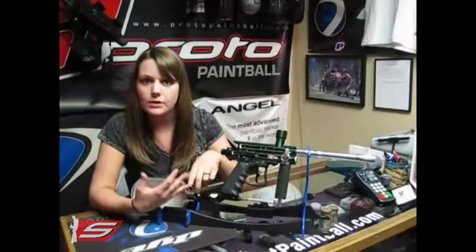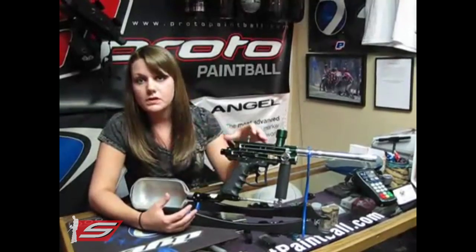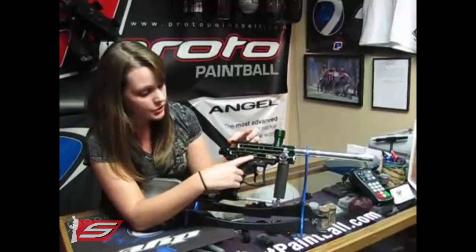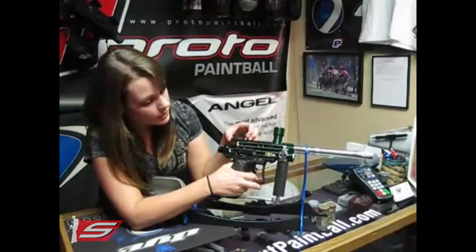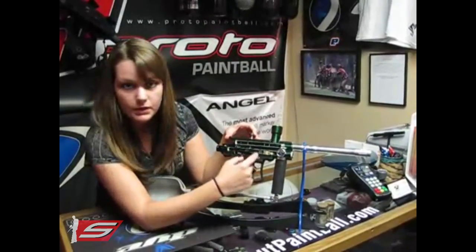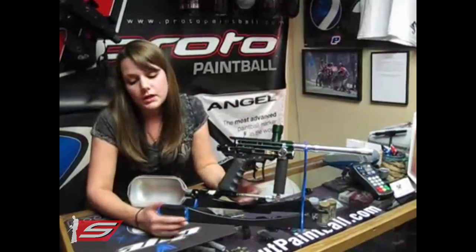So it showed me how the valve works, how a sear works, or just simply being able to fire the ball, so I could take those components and apply it to my gun and how my gun works even though it is electronic. I was also able to take from this the fact that if something like this o-ring attached to the ram was torn or broken, you would be able to determine that if you had a leak here — you would not be able to re-cock the marker because that o-ring would not be able to trap that air so that the ram could be re-cocked.